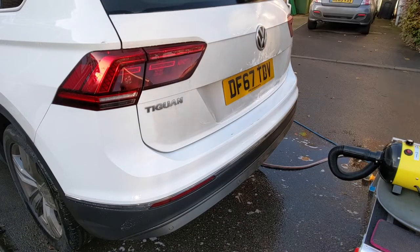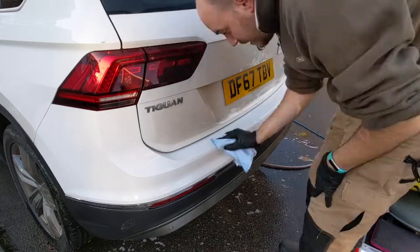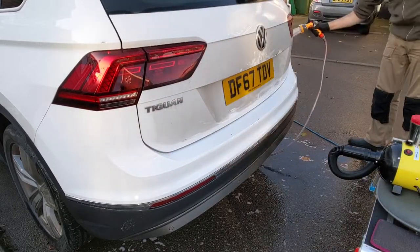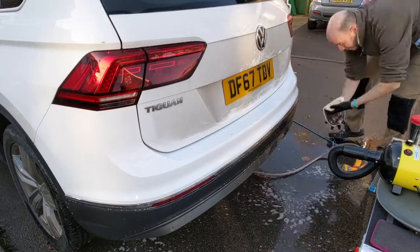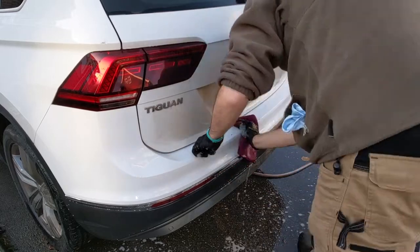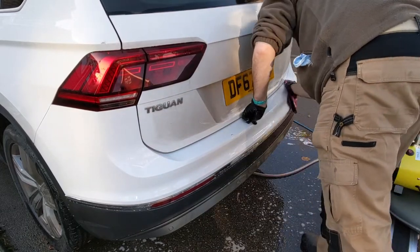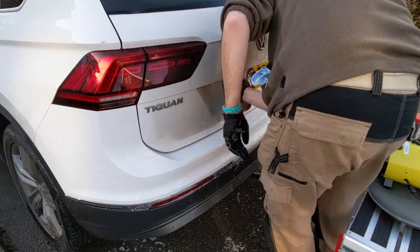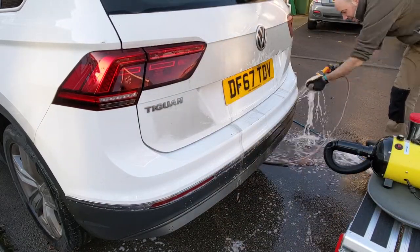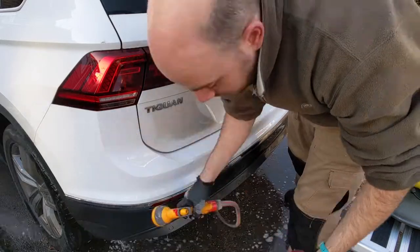So a quick dry with that, spray TARDIS on, let it do its work, come back, give it a wipe over with a microfibre, then wash that residue off again, rinse it, use the clay mitt, rinse that off again, give it a quick wash over, and then I'll hit it with a 20% IPA mix just to get the surface as clean and oil-free as possible and prepared for paint.